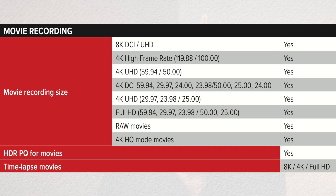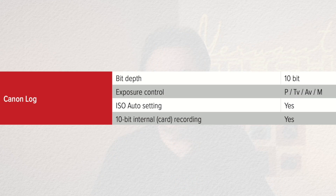Canon has not officially announced the still photography file format yet — we know there's RAW and JPEG, but there should be more settings and more file sizes, and we should know all these details when the production camera is in our hands. These are the video recording sizes for the EOS R5: 8K video and also 4K high frame rate. The new EOS R cameras can also record 10-bit on the SD card.